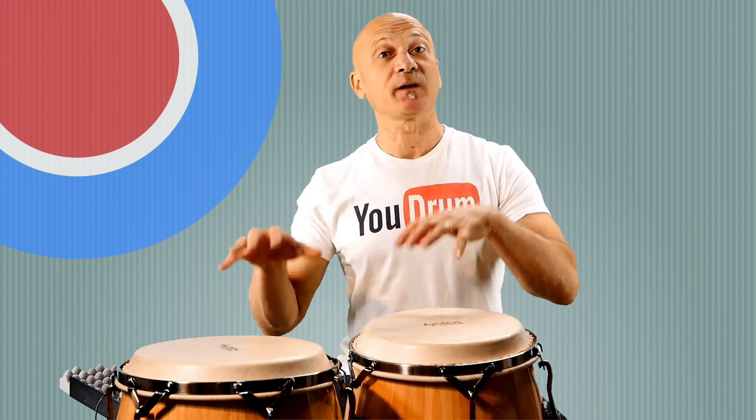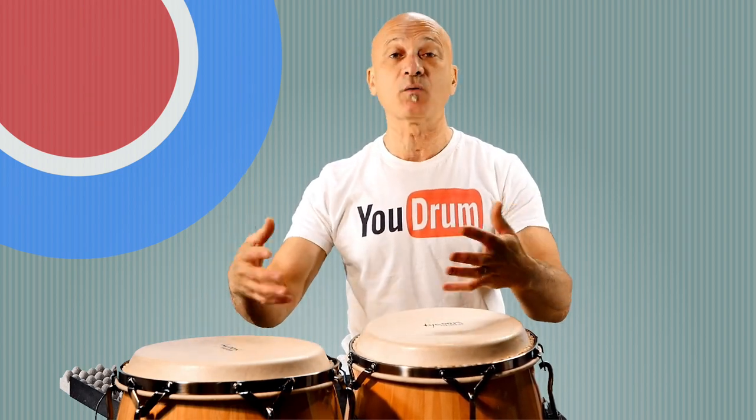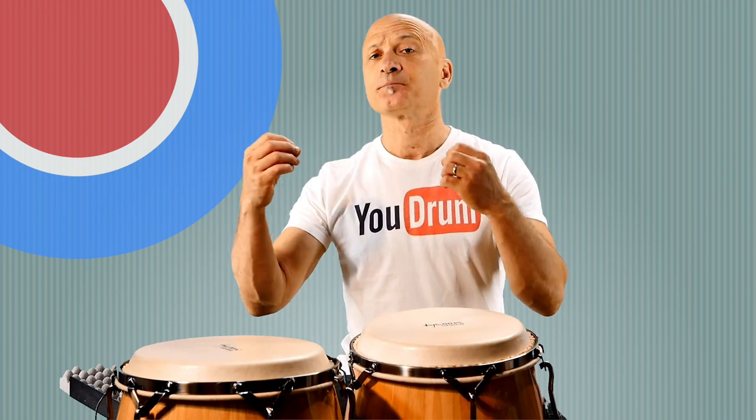I'm going to talk more about that at the end of this lesson. What I'm going to show you is how to play this break — the one that I just played. You can use this on any instrument. It's traditionally in Rumba Wawanko, which is congas, cowbell, claves, singing.